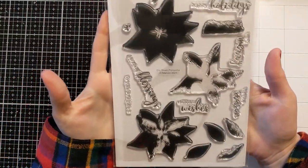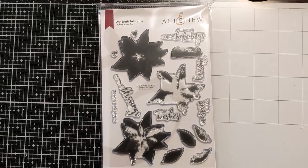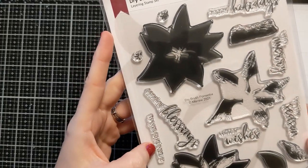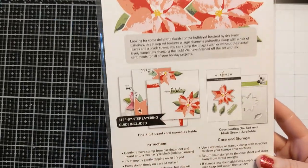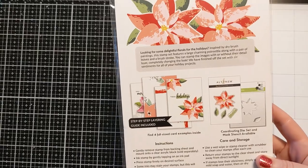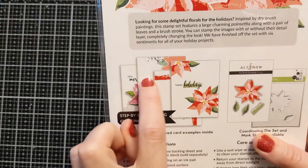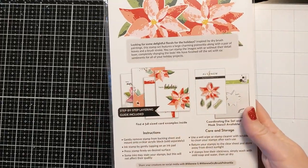I got this new Altenew dry brush poinsettia stamp set. It's a big stamp set and it's got gorgeous sentiments — winter wishes, tis the season, very merry, happy holidays. It has this beautiful layered poinsettia. My mind immediately goes to what other colors I can do to make it not look like a poinsettia, to stretch my supplies. It's definitely gorgeous for a holiday card, and I love this little swoosh design element.